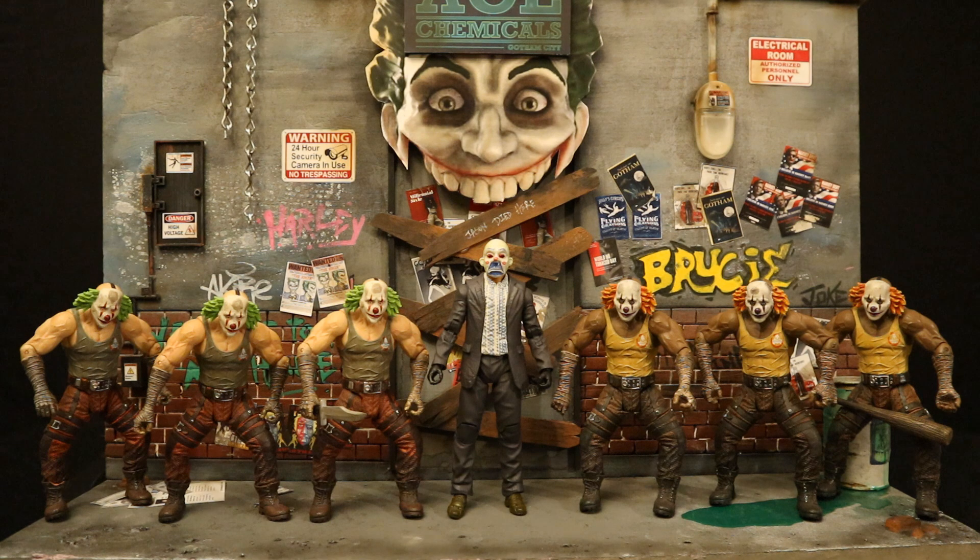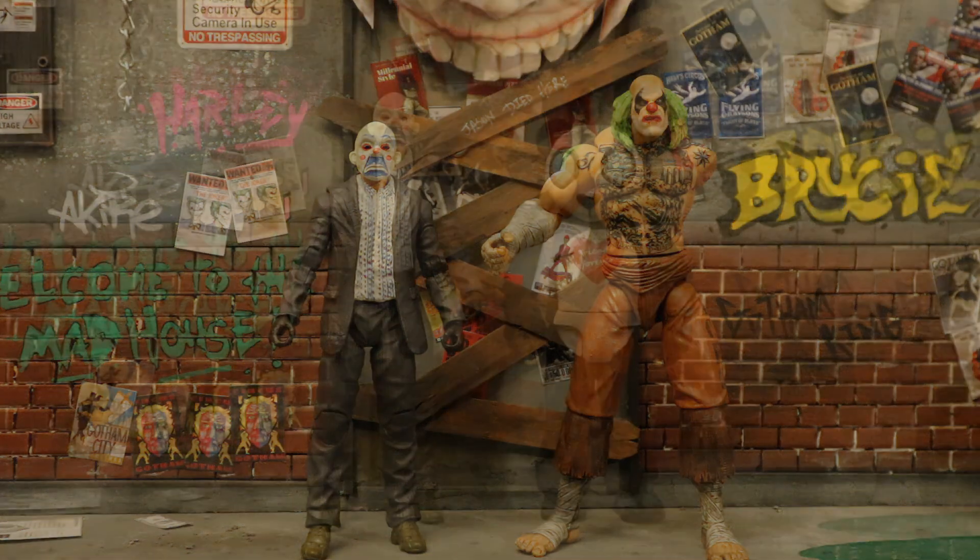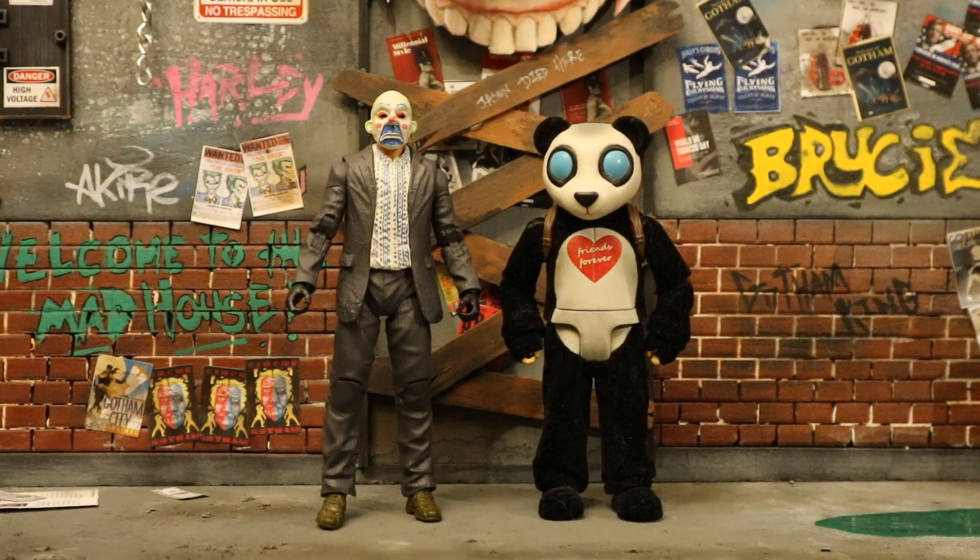The next Joker henchman I can think of was from DC Direct, from the Batman: Arkham City video game. They made a Joker thug with two different paint variations giving you essentially two different characters. I army-built those — there are six in front of you. DC Direct also made the unique Joker henchman Mr. Hammer from the game, a Siamese twin whose separated brother Mr. Sickle worked for the Penguin — I always found those two extremely unique and cool.